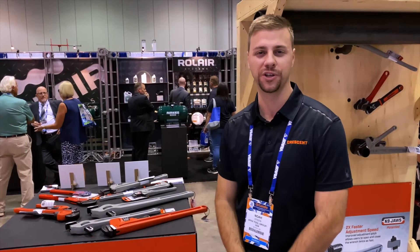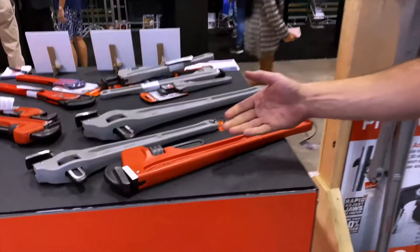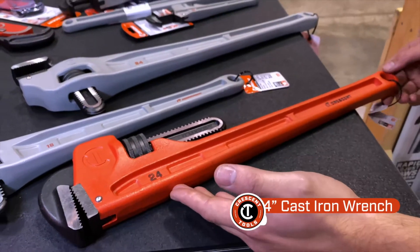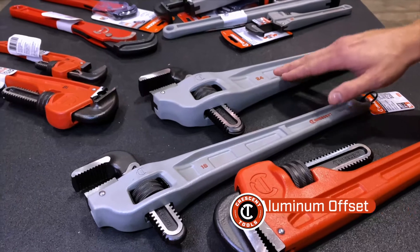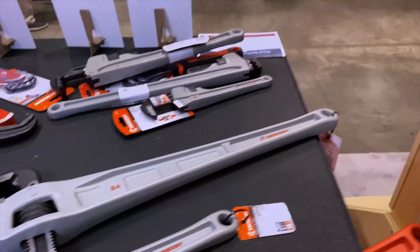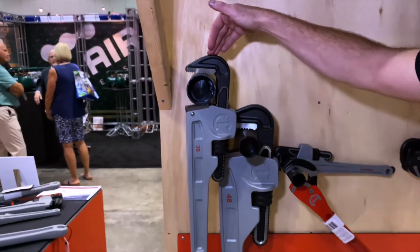I'd like to show you some recent additions to our pipe wrench line. They feature a larger cast iron wrench — this is our CIPW 24, a 24 inch iron wrench. We got two offsets now, an 18 inch and a 24 inch, both aluminum, 90 degree offsets. And we also got the big boys — this is a 48 inch and a 36 inch aluminum.